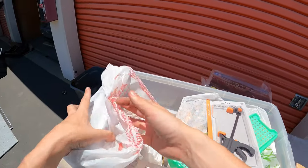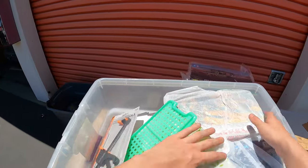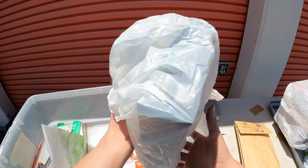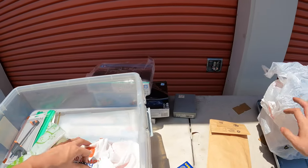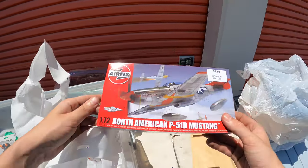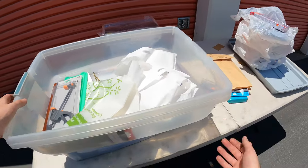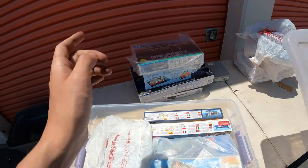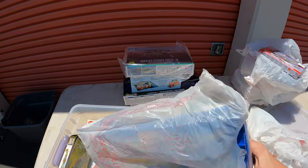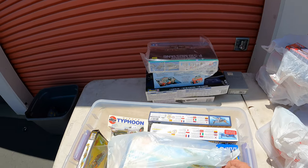Two models right here — 20 bucks each, 40 bucks right there. We're going to make all of our money back in models. Even more models — 40 bucks again. Another model — that's a cheaper one, like seven bucks, but they add up. More models here — a bigger one, might be 50 bucks, at least another 100 bucks in models at bare minimum, could be upwards of 200 depending on which model it is since some are more rare.